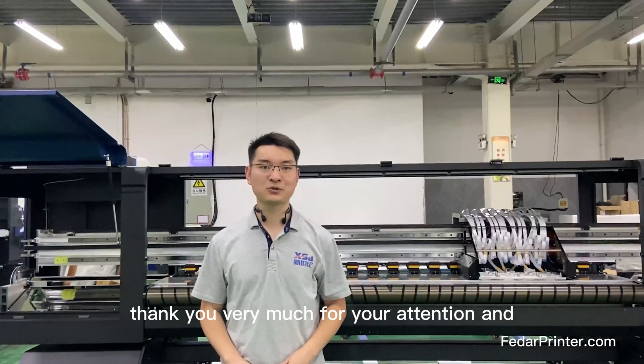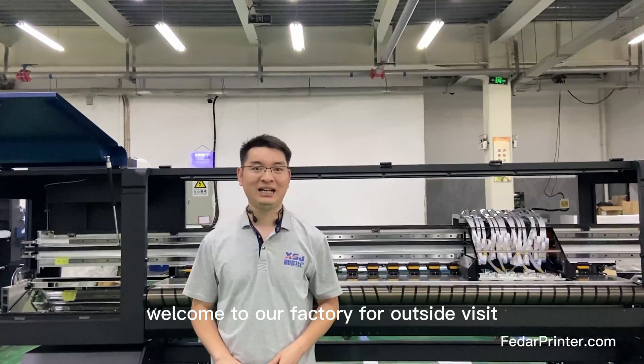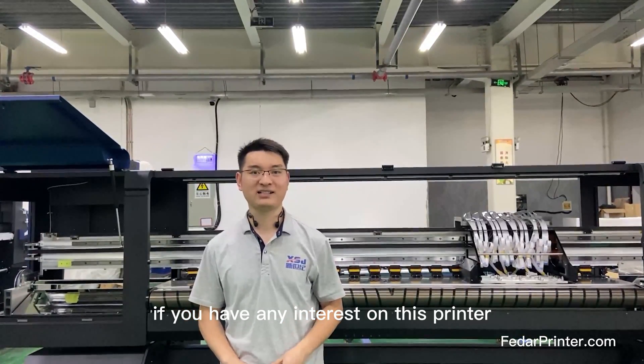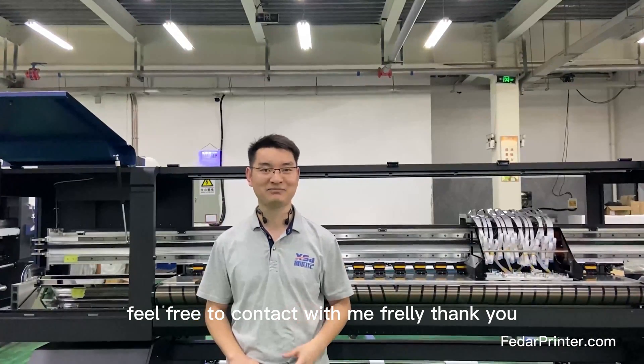Thank you very much for your attention and welcome to our factory for an on-site visit. If you have any interest in this printer, feel free to contact me at any time. Thank you.